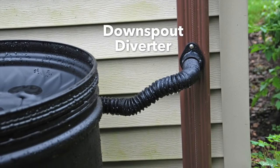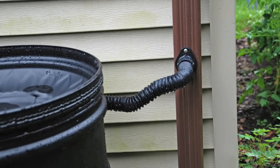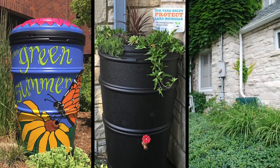Or use a downspout diverter to redirect water to the downspout preventing rain barrel overflows. Dress it up with paint, camouflage with plantings, or tuck it out of sight.